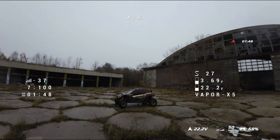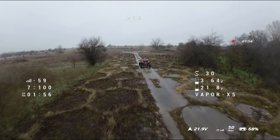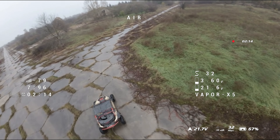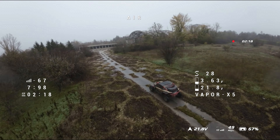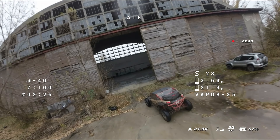I've been using China Hobbyline 1300mAh 6S batteries, which give me about four to five minutes of flight time depending on how hard I push the drone. GEPRC recommends between 1500 and 2000mAh, but I personally think that makes the drone a little too sluggish and heavy. For a 5 inch freestyle drone, I'm good with three to five minutes of flight time — longer flight time is better reserved for a 6 inch drone.